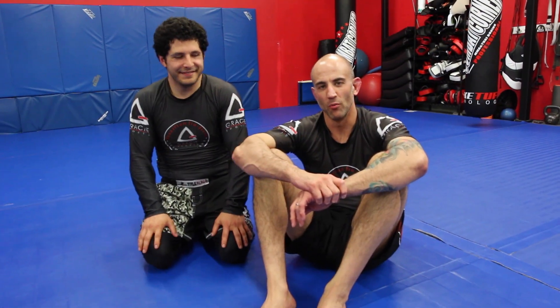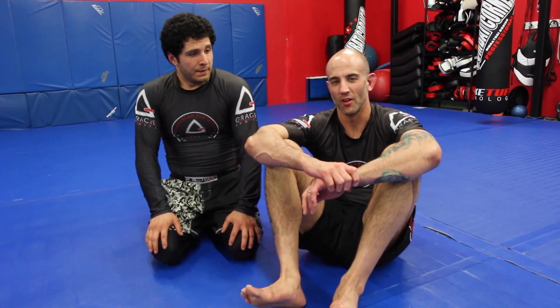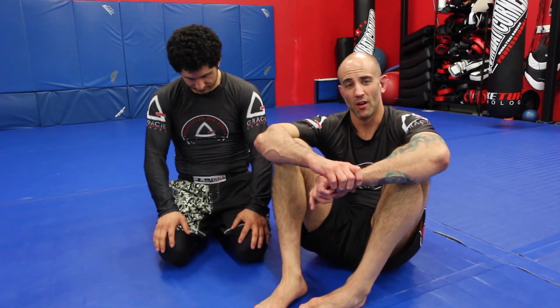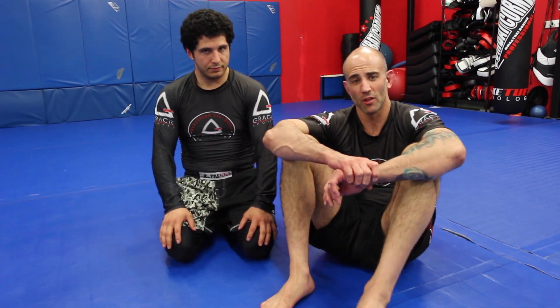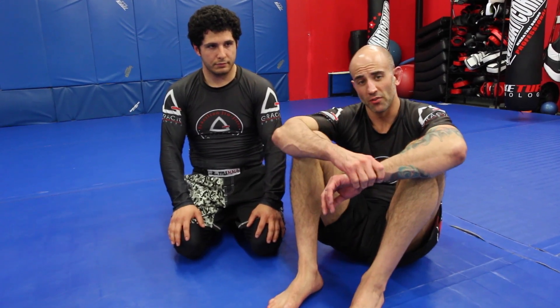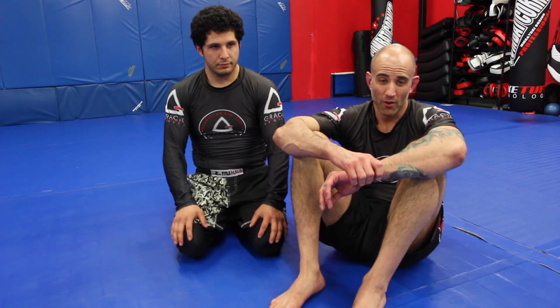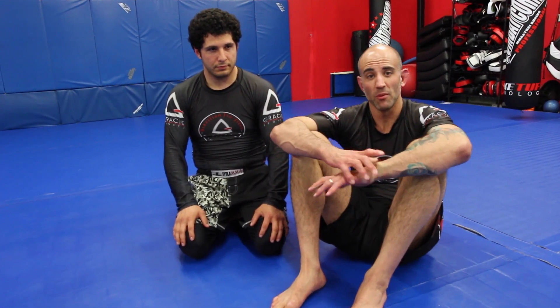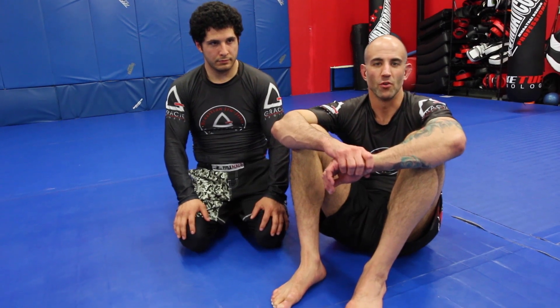We're back again. Brad Wolfson here at Soulcraft Martial Arts with my friend Dan Greco, doing some training and working on the same series we've been working on the last couple of weeks. I go for my sneaky Kimura setup from side control, partner escapes, straightens the arm, I can't finish it — whatever the case may be. Here are a couple other options for you from that position.